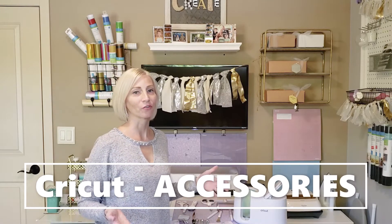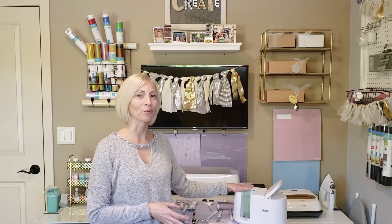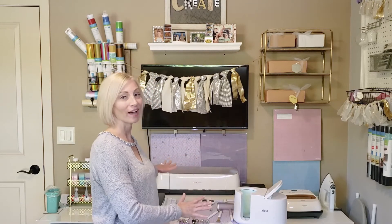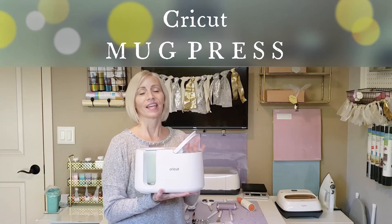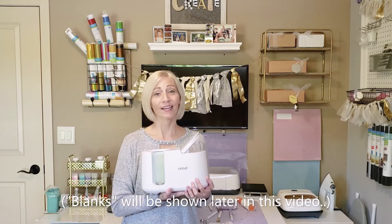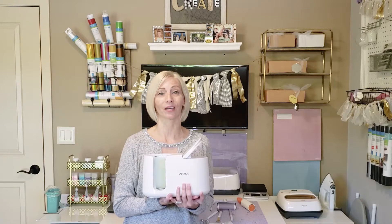I'd like to share a few of Cricut's accessories. One of their newest accessories compatible with Cricut Design Space is the Cricut Mug Press. They also have blanks you can buy in two or six packs, and even in bulk where you can buy 36 or 72 of their blanks, which are reasonably priced. I'm really impressed with Cricut on this one.